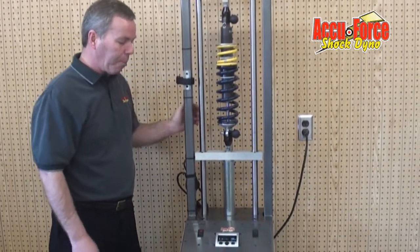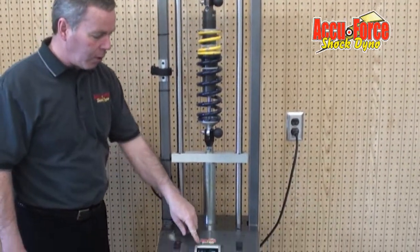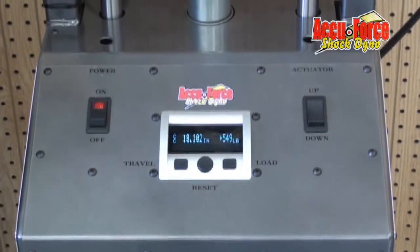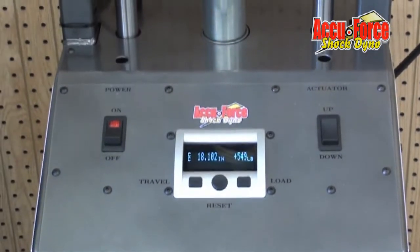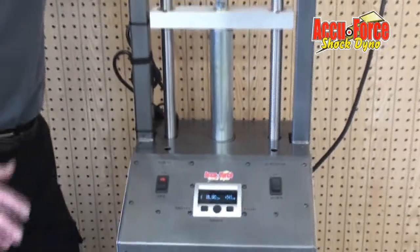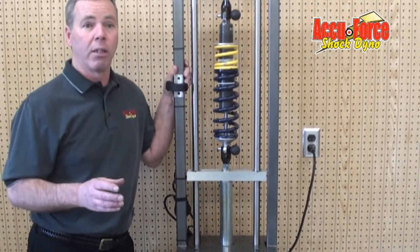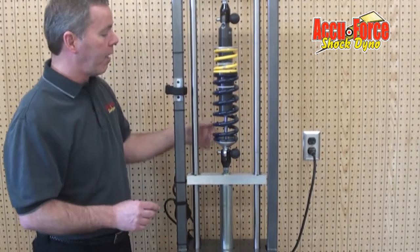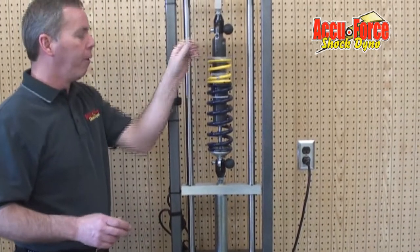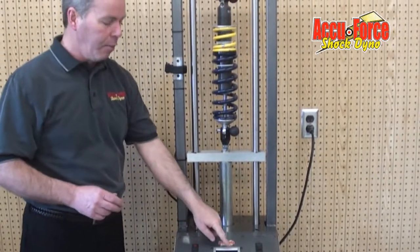There are a couple of functions that it does for people. On the screen right now, it shows us the center-to-center of the two shock pins and the total load. A lot of guys have been using the machine by scaling the race car first, then finding their center-to-center after scaling. They know the center-to-center of their shock mounts, take the shock and spring off the car, put it on here, and run it back to that same center-to-center distance to see what the load was.